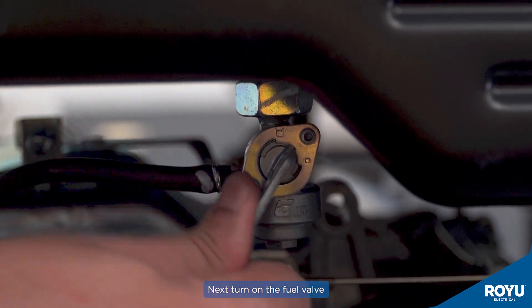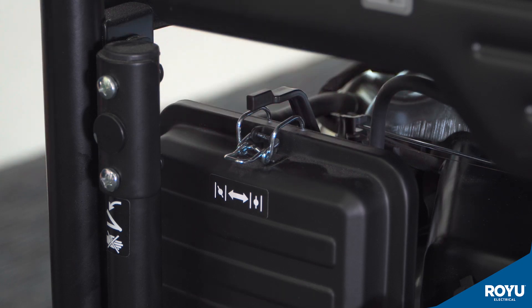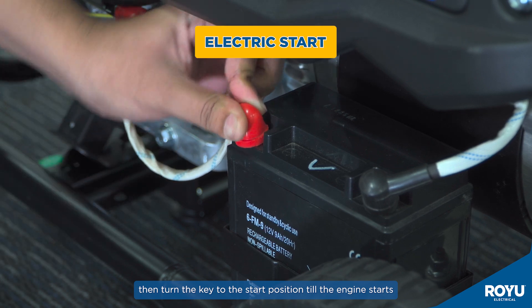Next, turn on the fuel valve. Then pull the choke valve and switch to close position. For electric start, tap first the battery, then turn the key to the start position until the engine starts.